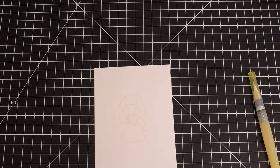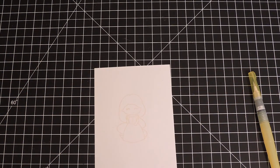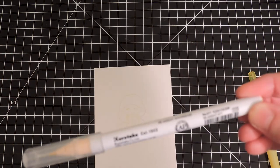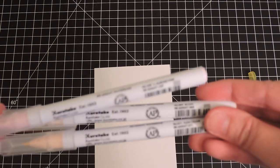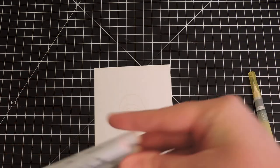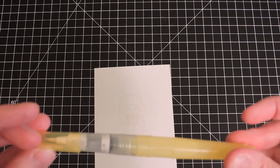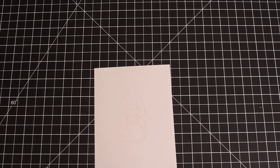For the Rapunzel image I used yellow, purple, and light violet for her dress, and flesh color and blush for her skin. For her rosy cheeks I used almond pink — those are the only markers I used — plus a water brush. If you don't have a water brush, you can use a paint brush dipped in water to make the ink flow.